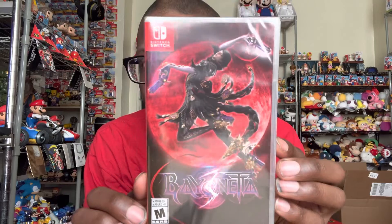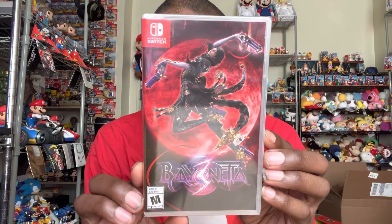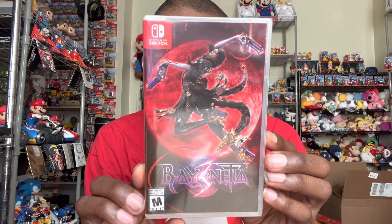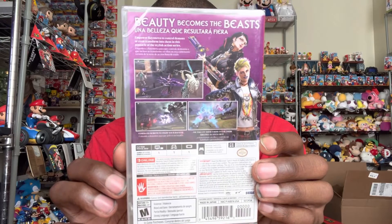This one is gonna be an unboxing of Bayonetta 3, which just came out yesterday. I'm very excited to play this — I love the first two games. Here's the back of the case. Can't wait to get into this. I first heard of Bayonetta back when it came out on PlayStation 3 and Xbox 360.